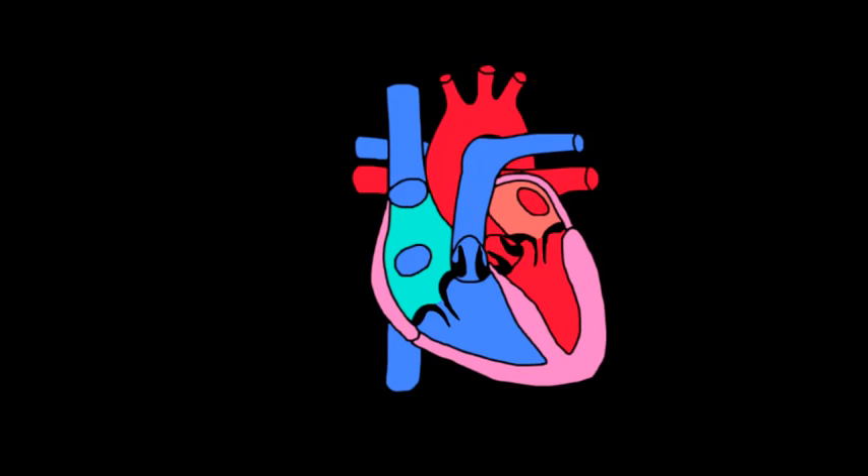If you take a good long listen to your heart, you'll actually notice that it makes sounds. And those sounds are usually described as lub-dub, lub-dub, lub-dub. And if you actually try to figure out what that would spell out, it's usually something like L-U-B, D-U-B, and it just repeats over and over.